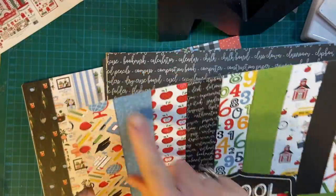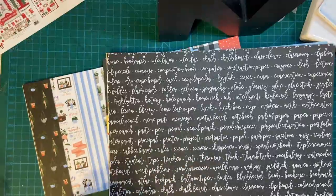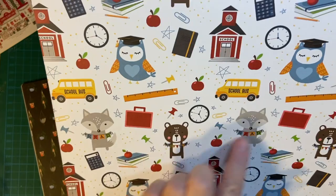There's the front cover — it shows all the goodies inside. Here's a cool scripty design like on a chalkboard. Look at that — all the little cute animals.